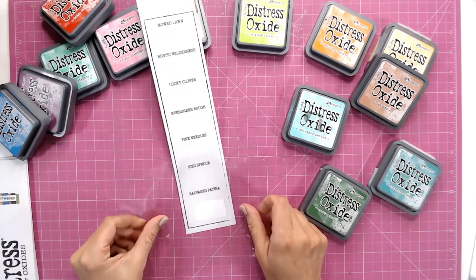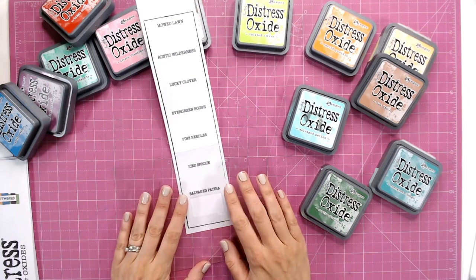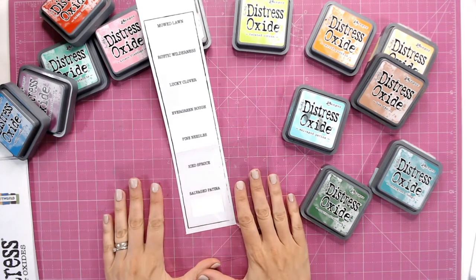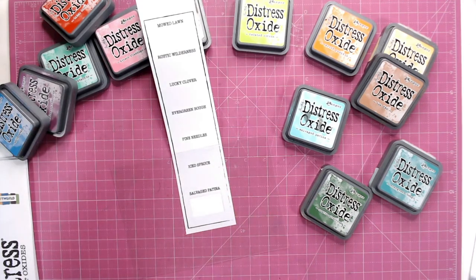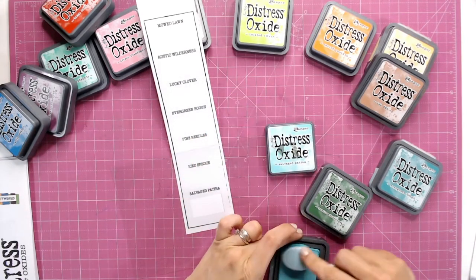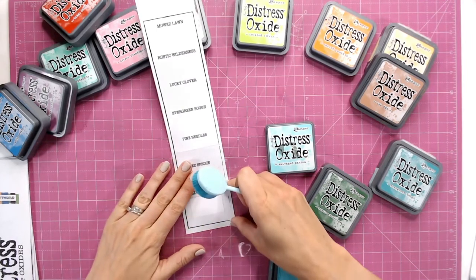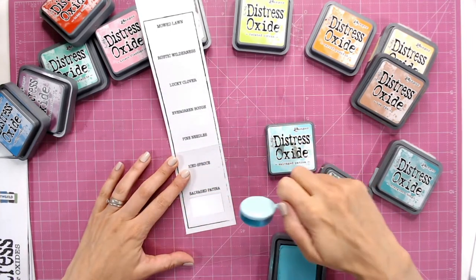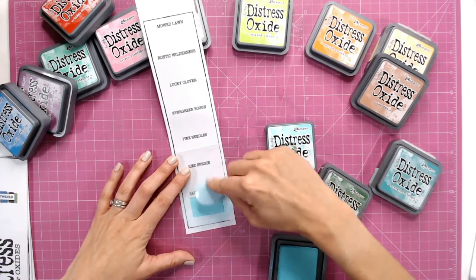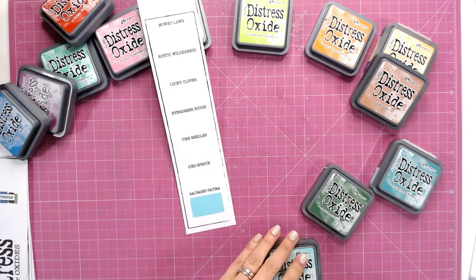I'm going to place my little window over underneath Salvage Patina. You can tape this down if you want to, but it won't take long — you can just hold it. I'll take my Salvage Patina ink pad, ink that up nice and thickly, place this down, and I've got a lot of acetate there so I can really work that ink in, then lift that up and we've got our colour down.